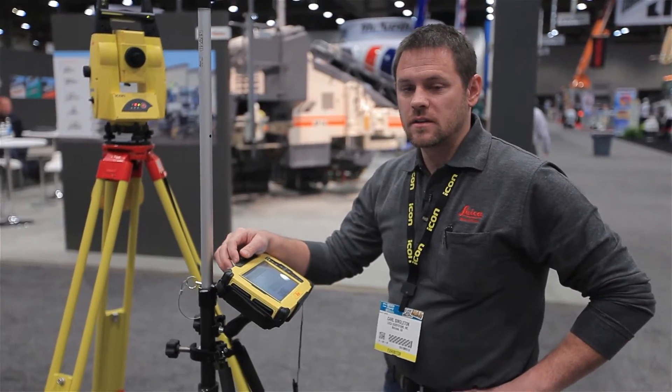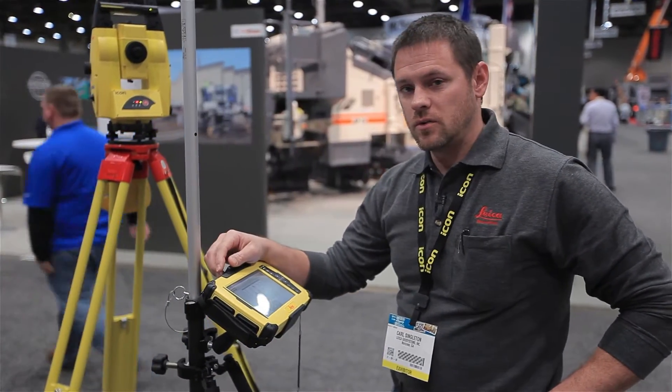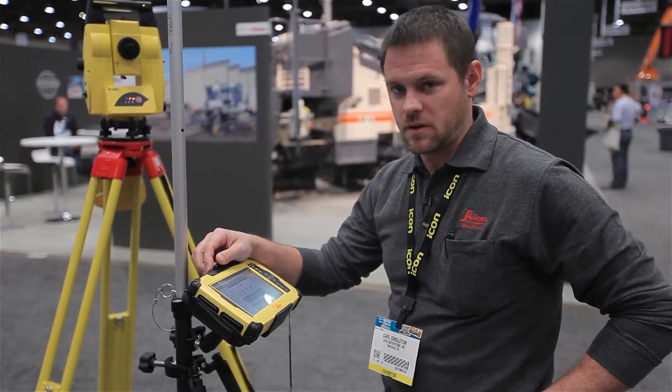Hello, my name is Carl Singleton. I'm a product marketing manager for Leica Geosystems and this is our new robotic total station system known as ICON.